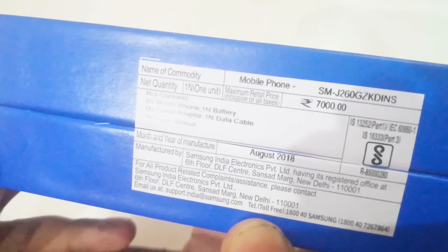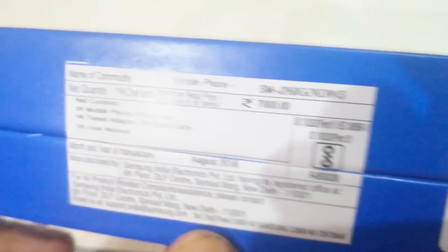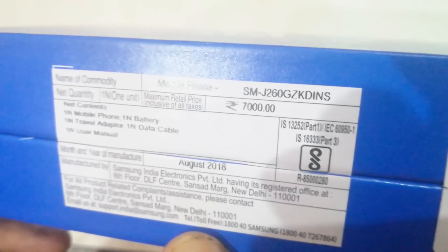This phone is made in India. The price is available at 7,000 rupees, but we will get it available for 6,400 rupees. So let's open the box.